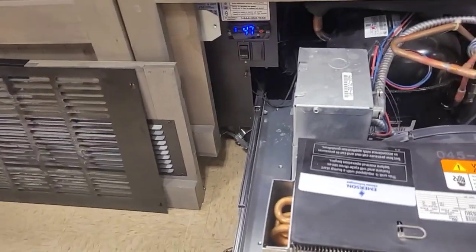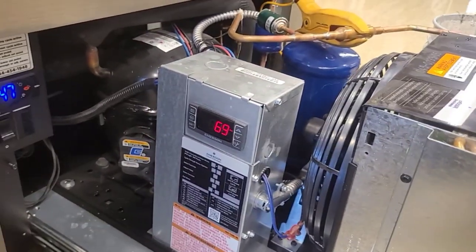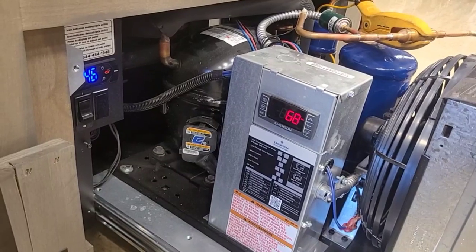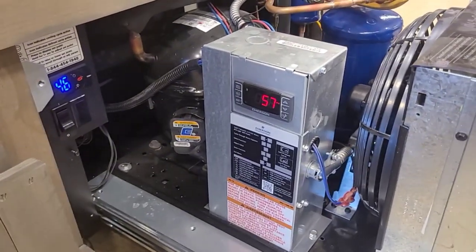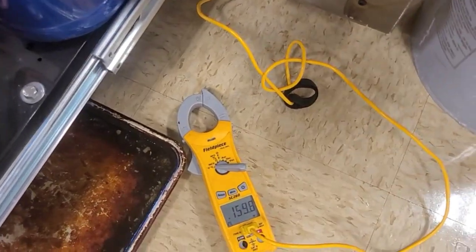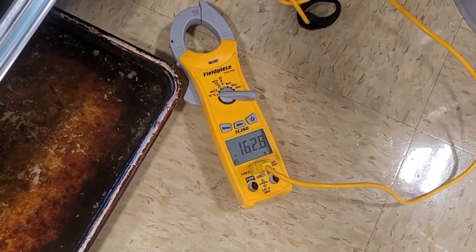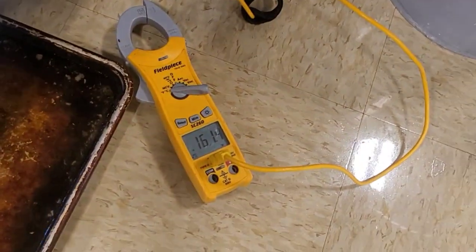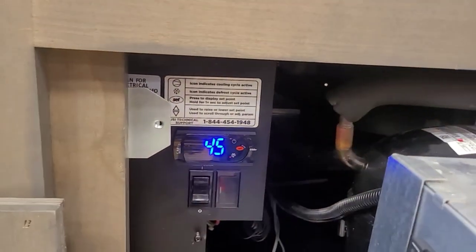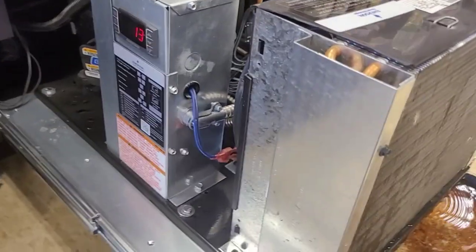I don't know why they do that on startup — anybody know? It takes like four times. Oh — it pumps down! We're waiting on suction pressure. We're in a delay. There we go.